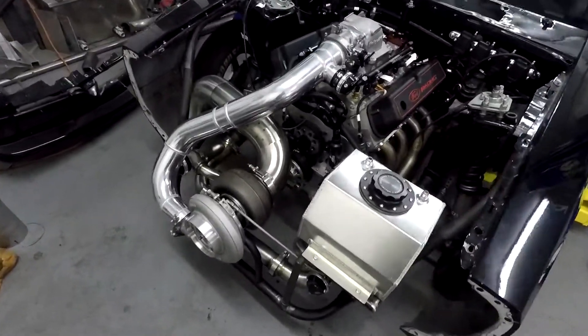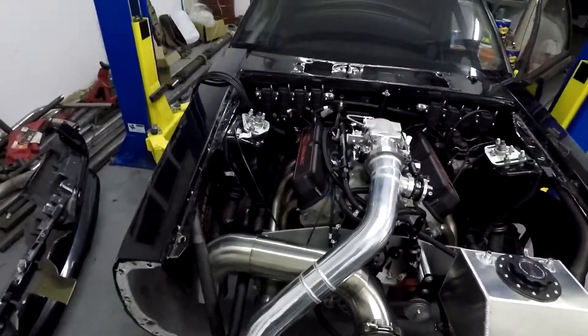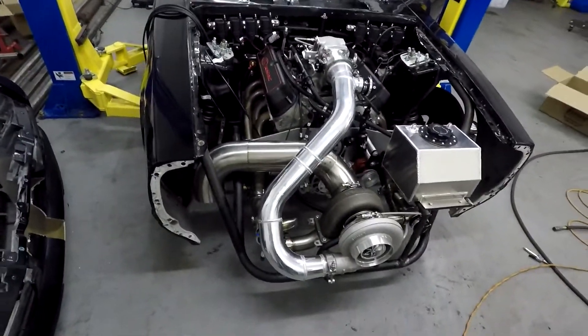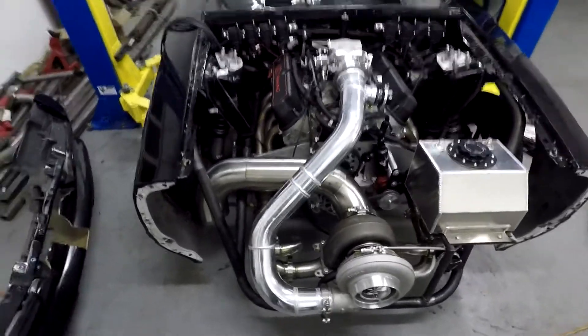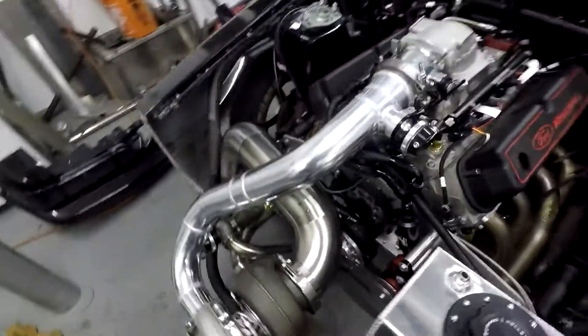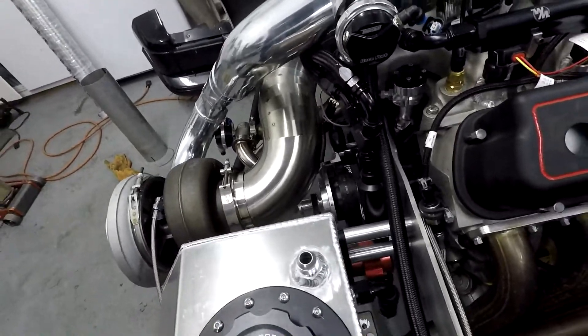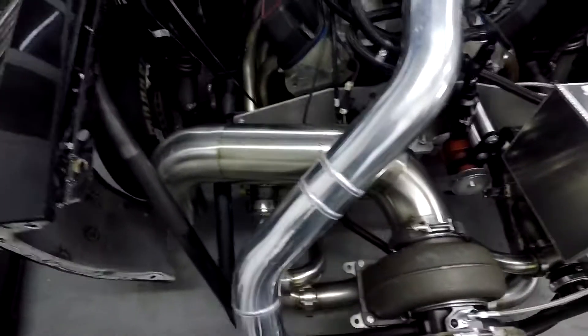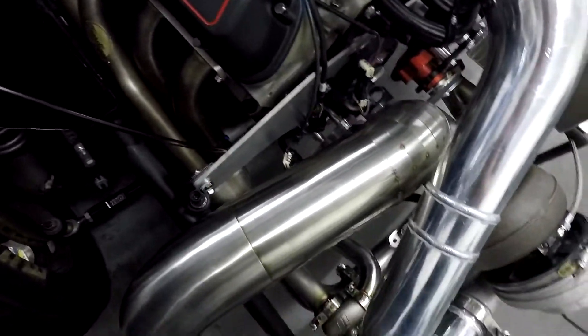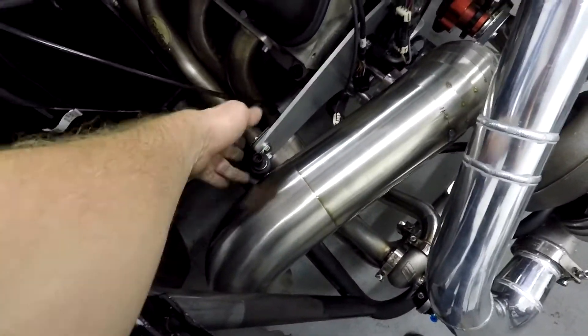All right, this is where I'm stopping for tonight. Pretty decent amount done on the exhaust — took me a couple hours but it clears the crank trigger, the crank mandrel, and all the water lines. I'm going to move the back pressure sensor to the back side of the mid plate.